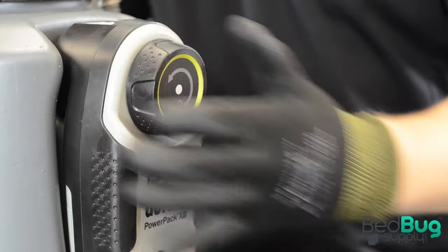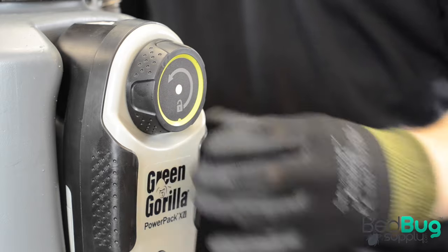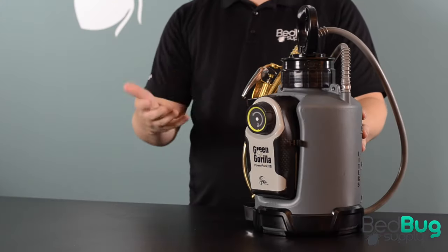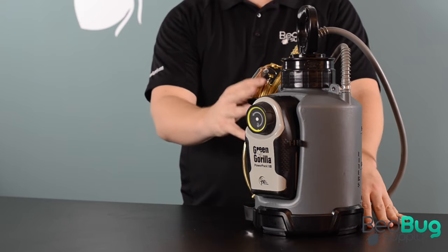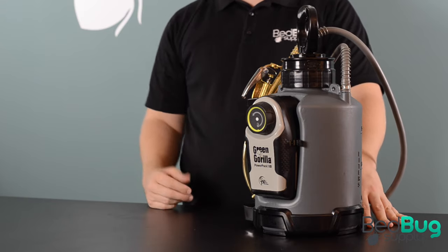It just snaps into place and starts building pressure as soon as you turn it on. Unlike traditional powered sprayers, the ProLine pressurizes from the top to the bottom to focus on the empty space in the tank where the pressure is actually applied.